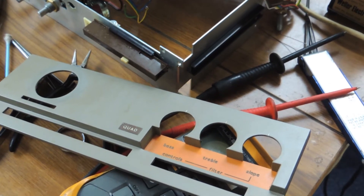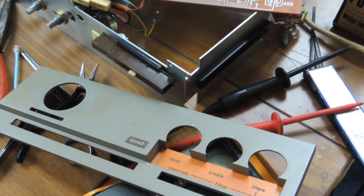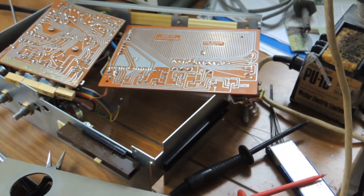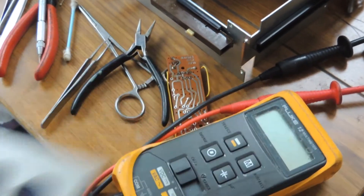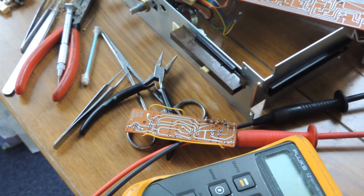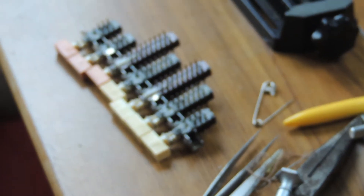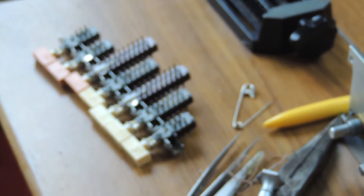This is a video to show the repair of the switches on the Quad 33. I've already dismantled it — using an old Pace workstation I've removed the two circuit boards from the bank of switches. The other small board is here; taking that off as well. Using the workstation you do not damage the circuit boards. There are the switches — three of them I have already dismantled and cleaned, so I'm not going to show those again, but the next one I do I will show you as I go.